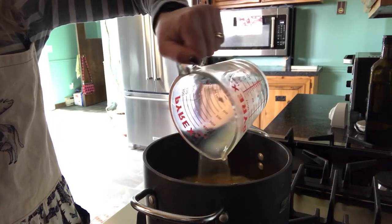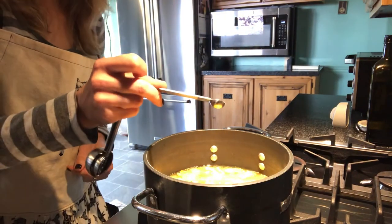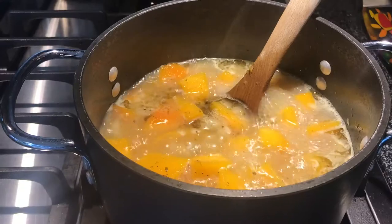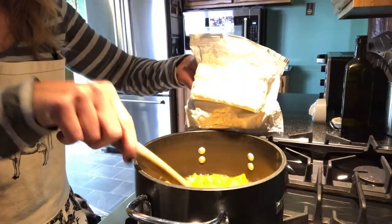For the seasoning, add a half teaspoon of marjoram, a quarter teaspoon of ground black pepper, and an eighth teaspoon of cayenne pepper to add just a little kick. Boil the squash and seasonings for 20 minutes so your squash gets nice and tender.